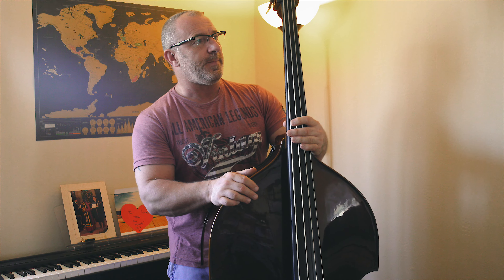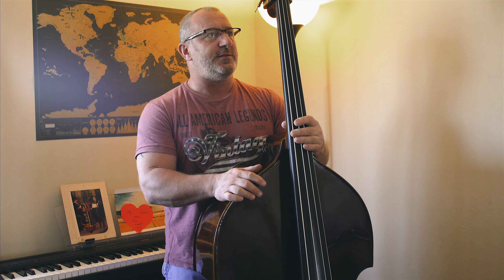This is a Stentor 1950 Student One bass. There's a Student Two as well which is more expensive — this is the Student One. The '1950' has nothing to do with the age of it or when it was made, as far as I'm aware it's just a model number. So I'll go around the bass very quickly.